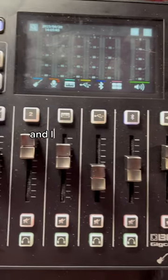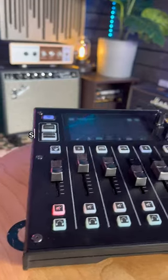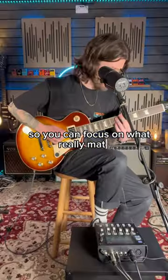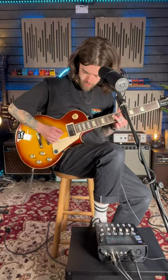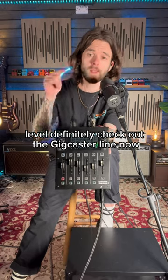Easy to use and loaded with Boss's famous effects pedals, the Gigcaster takes the hassle out of live streaming so you can focus on what really matters — the playing. If you're looking to take your live stream to the next level, definitely check out the Gigcaster line now.